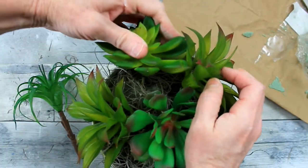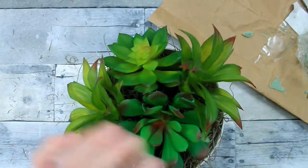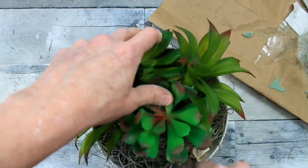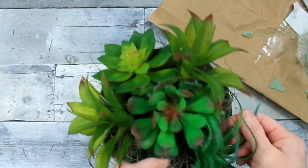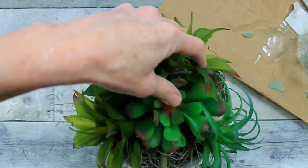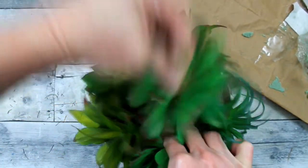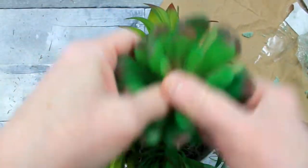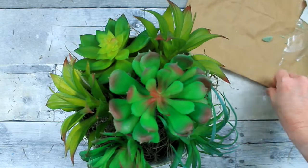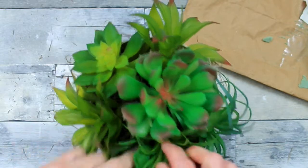I'm going to continue around with the variety — this would probably look nice too with pastel colors for spring, that would be cute. I don't want any bald spots, so I'm just working and looking at all the angles. I stand up from time to time to look into the camera to see what you guys can see. One was pushed down too far so I raised it up a little bit to get it round around the top, giving more room for the next one.